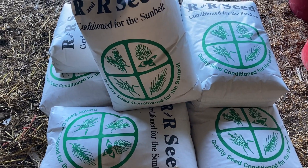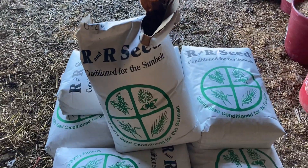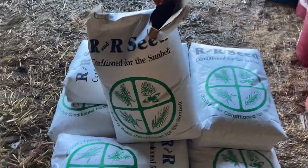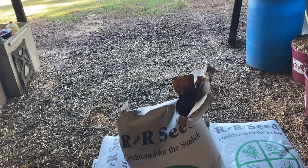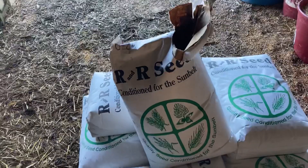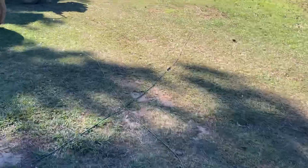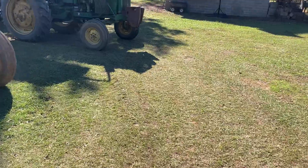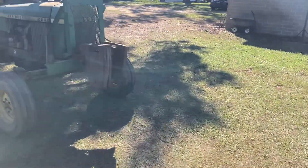The rye, ryegrass, and oats should make really good winter grazing. Since I'm coming into that field with corn, the plan is to start working the corn ground around mid-March, so I'll start grazing around the first week of February. That gives me about 45 days of grazing — graze it hard and hopefully this works out.